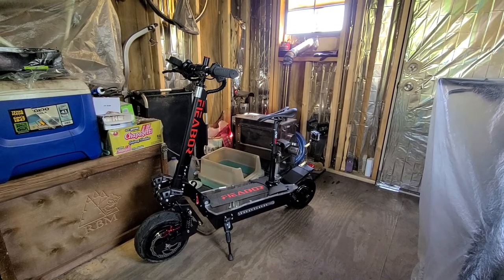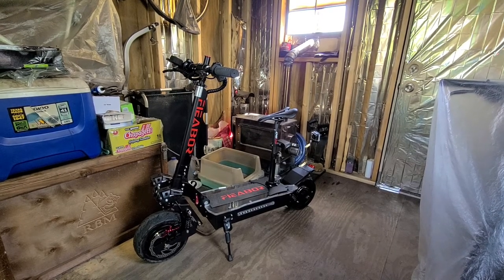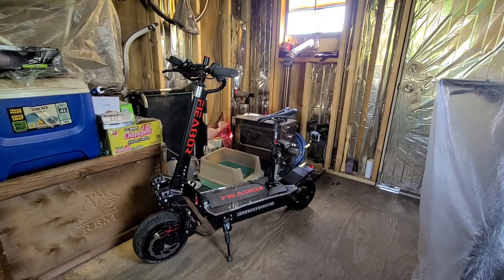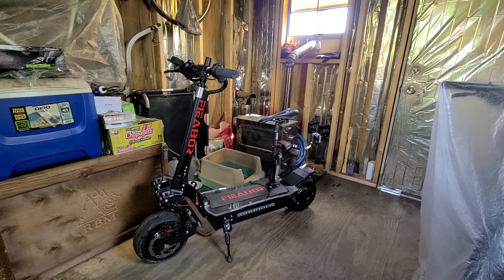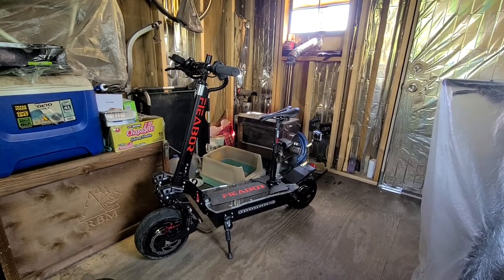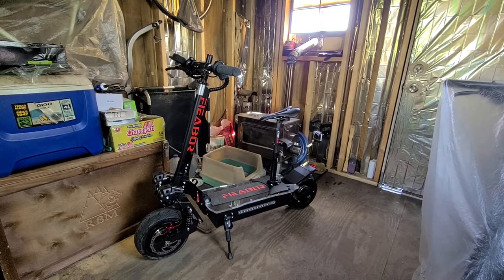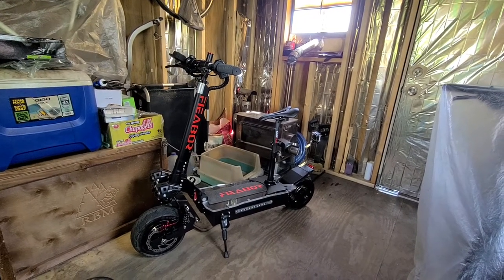It's a FIABOR 5600W electric scooter. Dual motor, high powered scooter. It's got hydraulic disc brakes, and it comes with a seat — a family style for grandmas and grandpas.